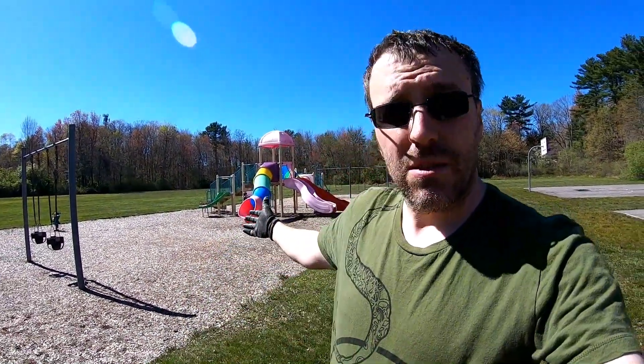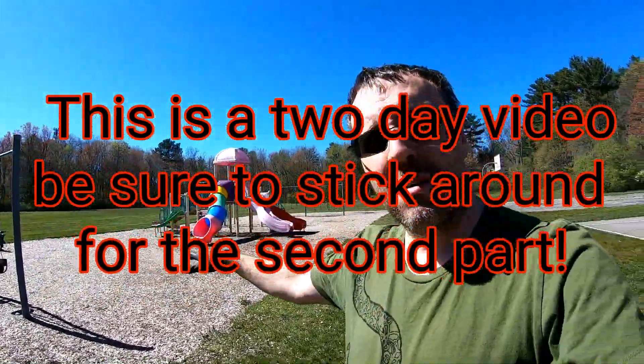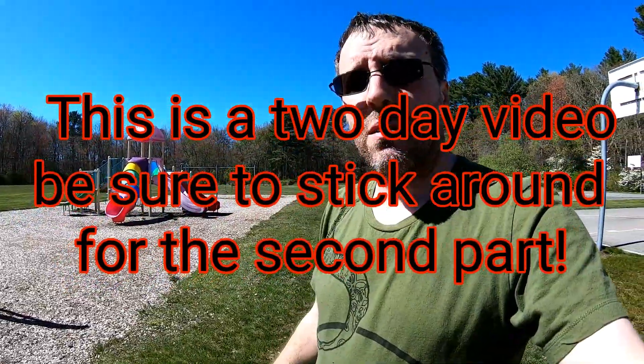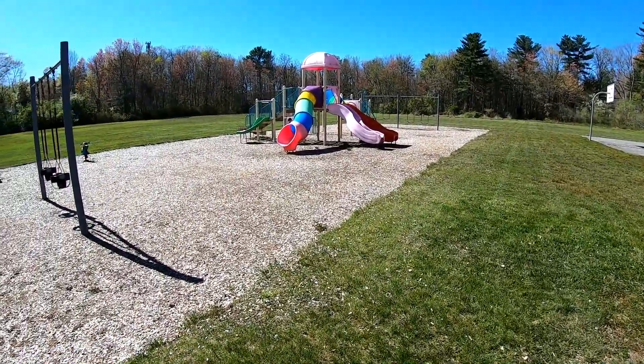What's up guys, Josh here with 5-Whip Magnets. Today, metal detecting this park. Great big park. Got a tot lot area with some wood shavings and lots of field space. So definitely going to be hitting this hard.